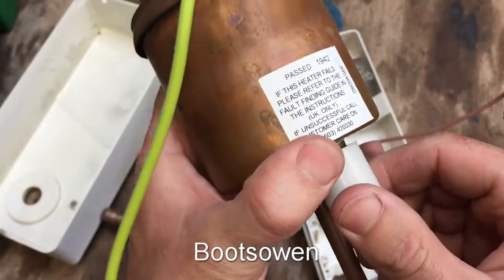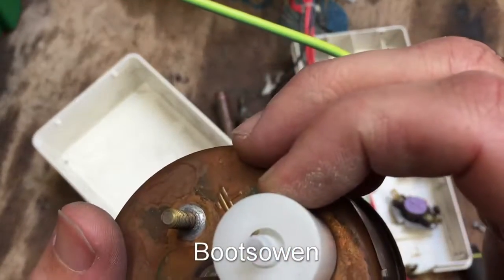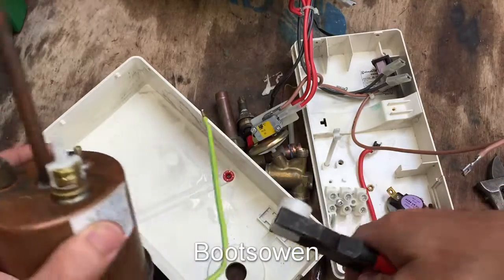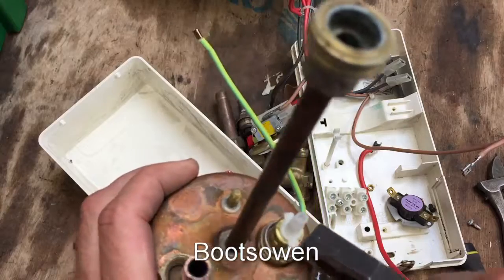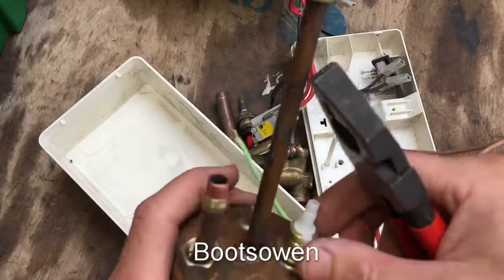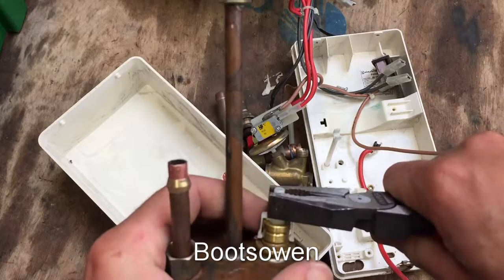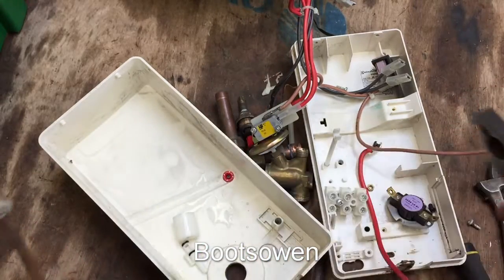This is a blow-off valve. So if there's too much pressure in the unit, it'll blow out here. Patent pending. That's just a snap-on top, and then in here that's just a diverter held on with a little keyring clip kind of thing. This should lift up - I guess this just blows off inside if it's got too much pressure. It must just open like that if there's too much pressure. I guess that's not resettable.